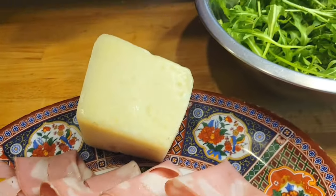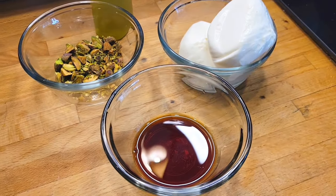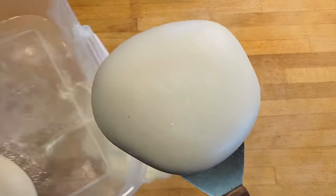For toppings, I'm using mortadella, pecorino, arugula, pistachios, burrata, some white balsamic glaze, and olive oil — but feel free to make this sandwich with any ingredients that you want.